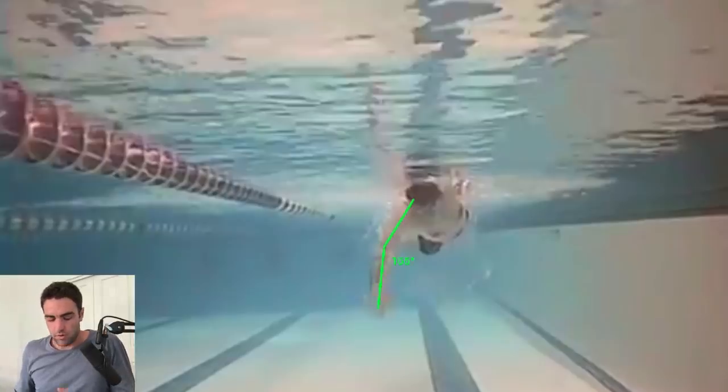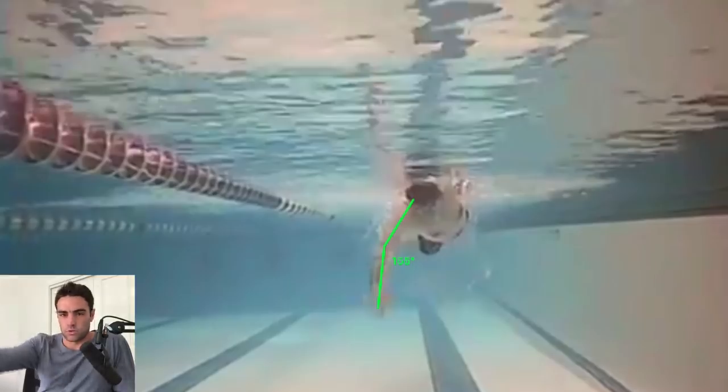If we look at this angle, he's roughly 155 degrees. So that just indicates he's down too deep, arm's too straight, so he's probably not getting as much as he can from there.